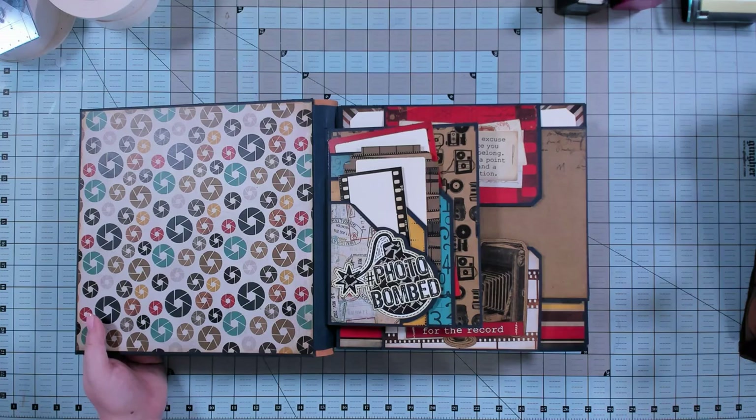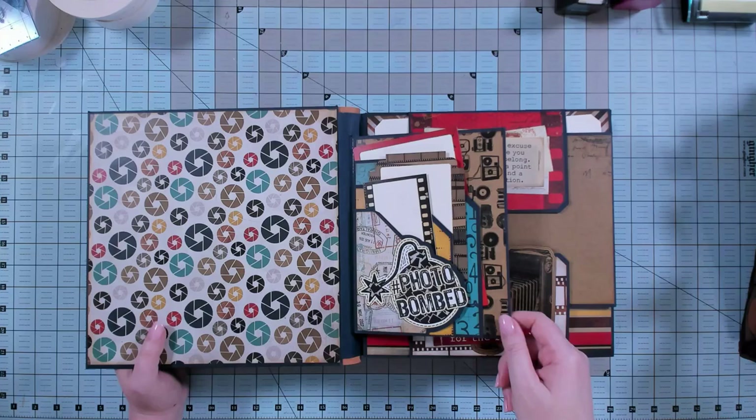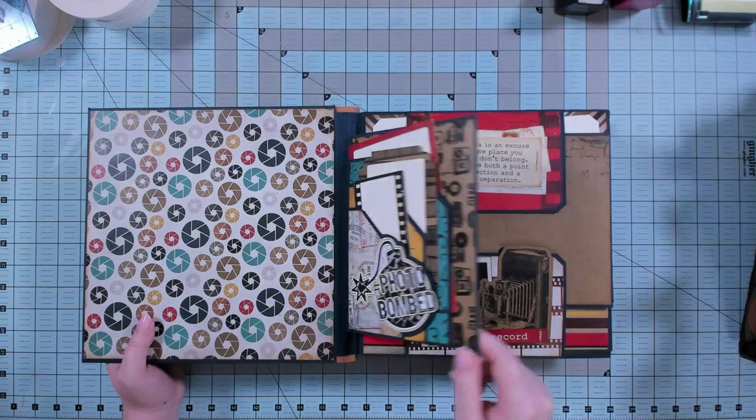Album basics guides are blueprints for designing albums. They show you step by step how to make each of the seven page styles included in this book, and step by step how to make the binding. Then you choose which pages and pockets you want to include, design it yourself, and it has tips for how to design it — that's the split decision album basics guide.